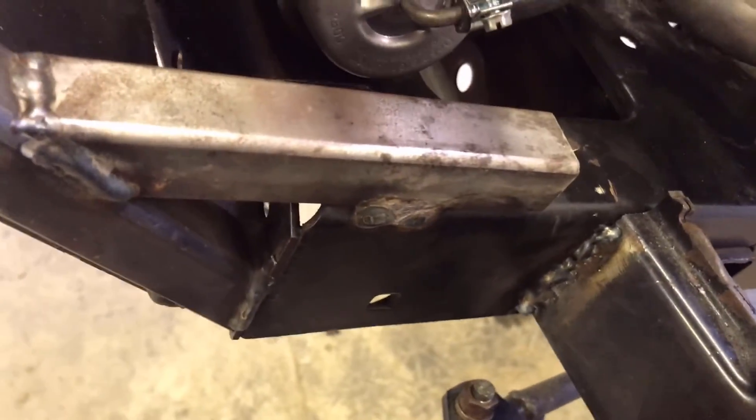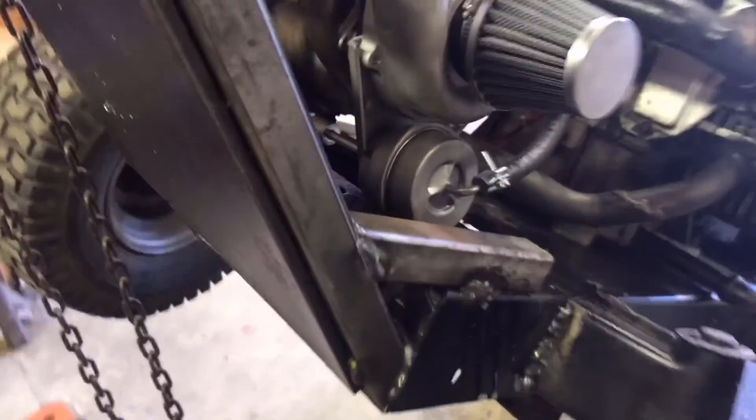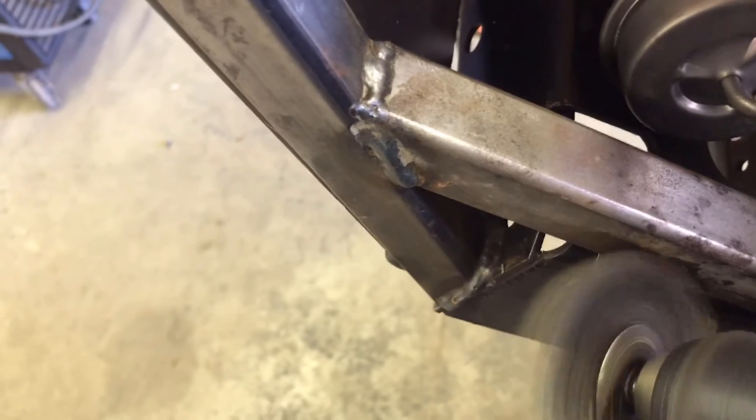Do you have any dirty welds or rusty welds? Apply a little bit of this on the dirt, then break out the wire wheel. Boom. See you tomorrow.